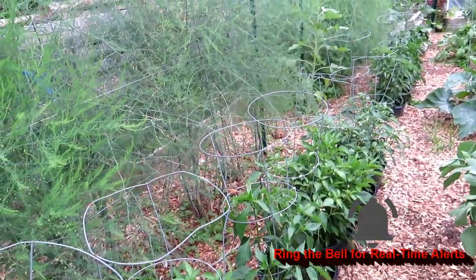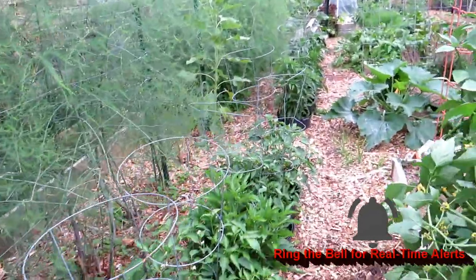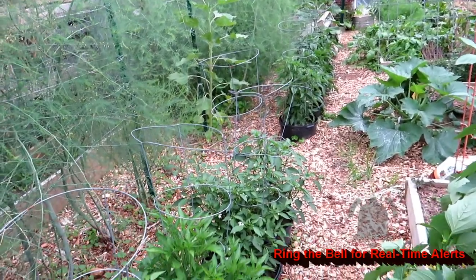So in this small space, I have 14 pots right here.